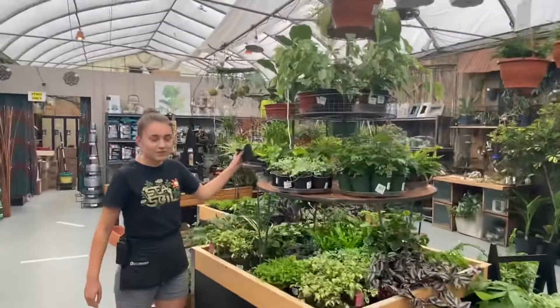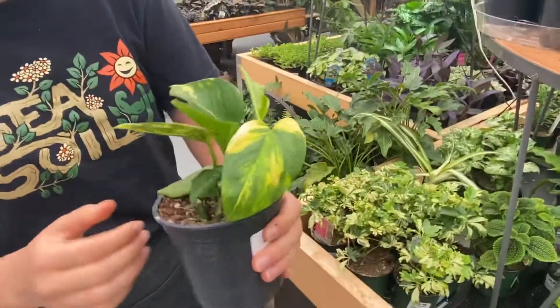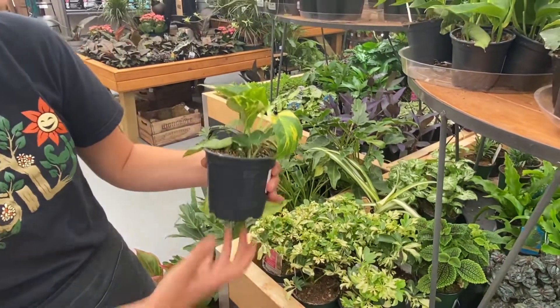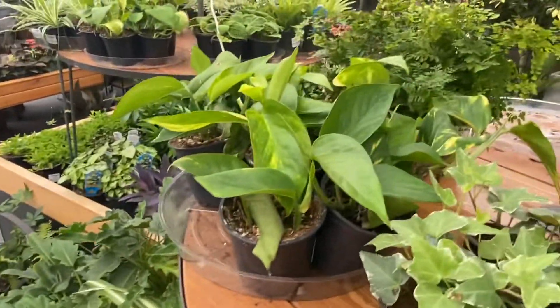So first we have a golden pothos here. This one is your pretty basic houseplant. We haven't had them in a while, so this is a nice one if you're a plant novice just because they're pretty easy to care for.